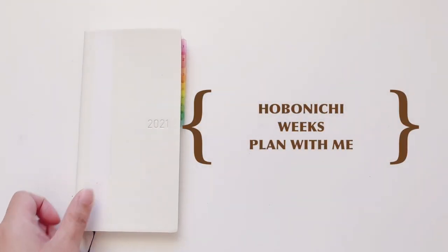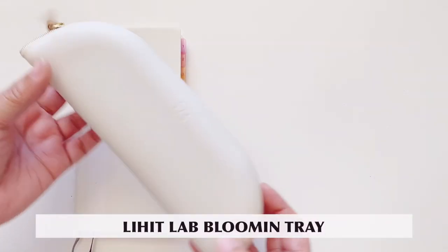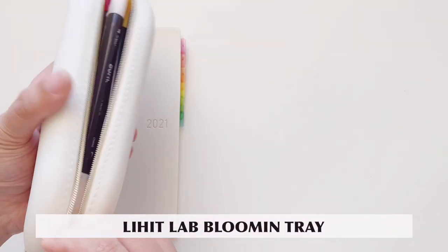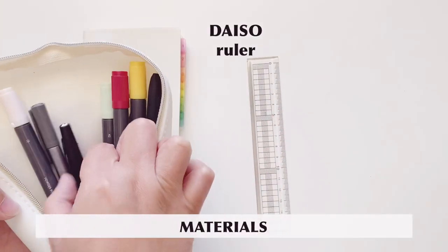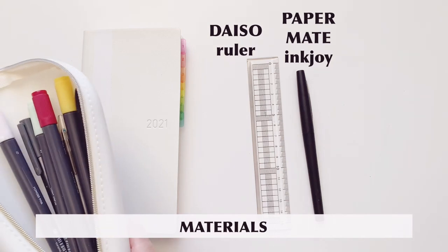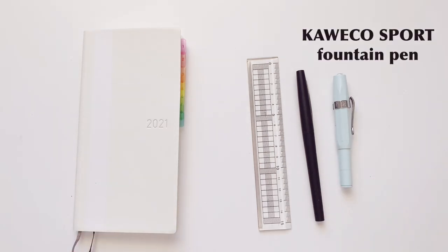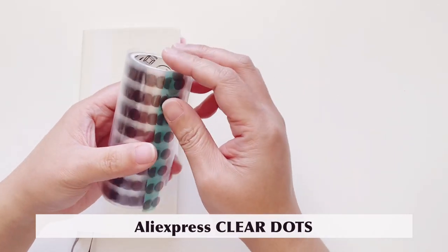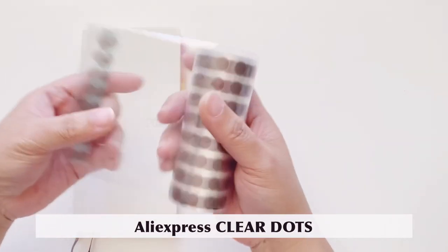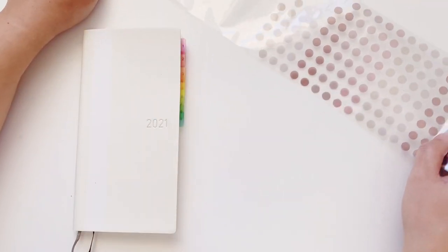Hello everyone, welcome back to my channel. Today we have a plan with me in my Hobonichi Weeks. I have my Lihit Lab Blumen tray where I'll be getting my materials for today, starting with the ruler, a Paper Mate Inkjoy pen, and my fountain pen which is a Kaweco Sport. We'll also be using some stickers today, which are the Aliexpress clear dots that I got quite a while back — you have seen me use these before.